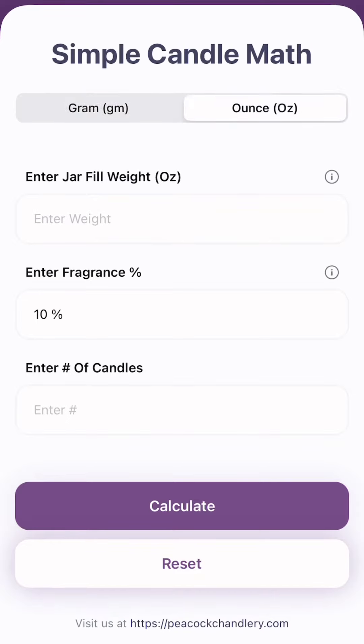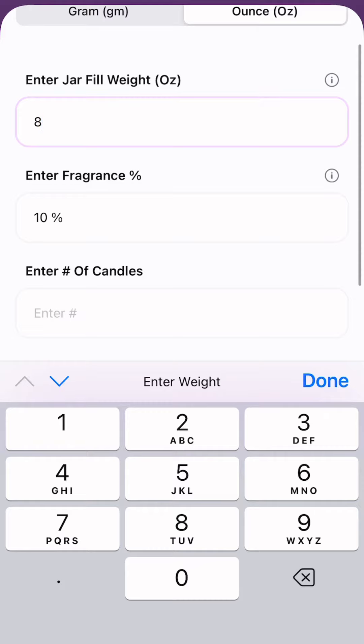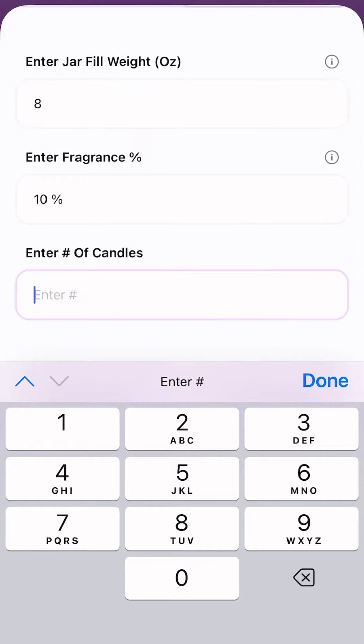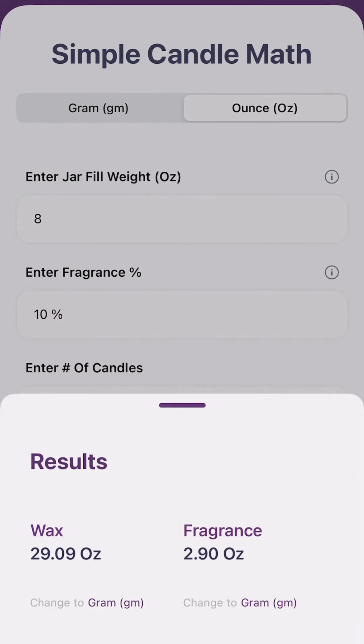You've got grams and you have ounces. So let's say you want to do an 8-ounce jar, 10% fragrance rate, and you want to do 4 jars. Hit Calculate, and you'll see it requires 29.09 ounces and 2.9 ounces of fragrance oil.